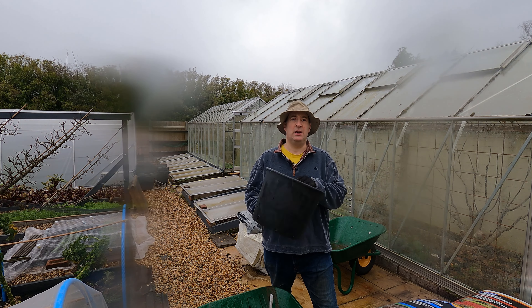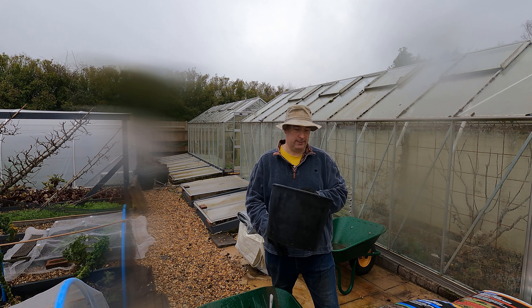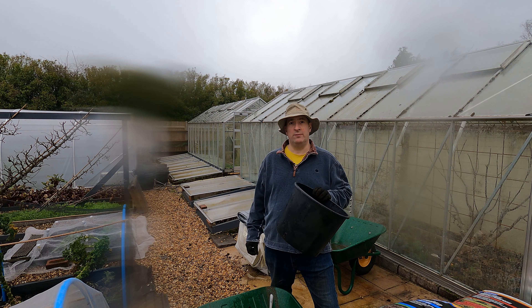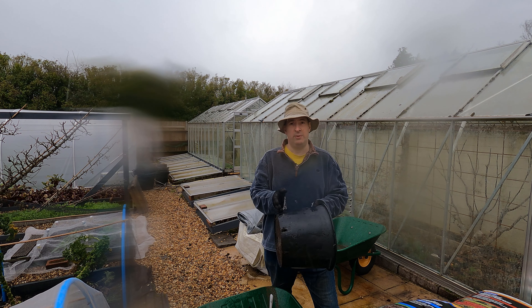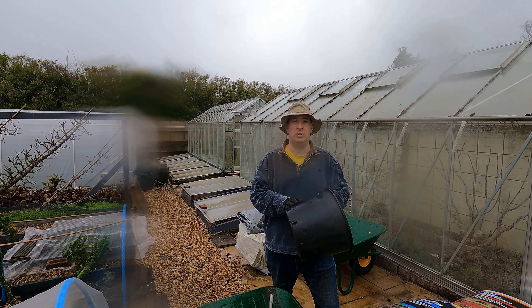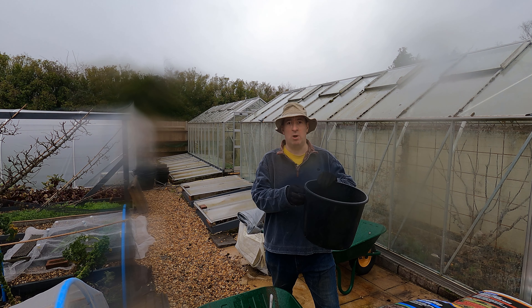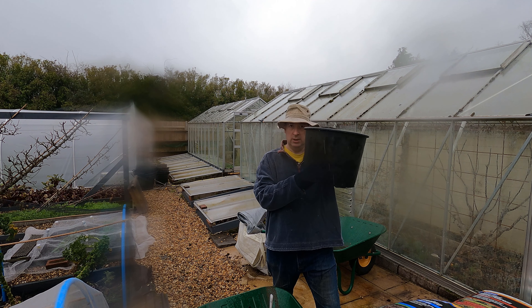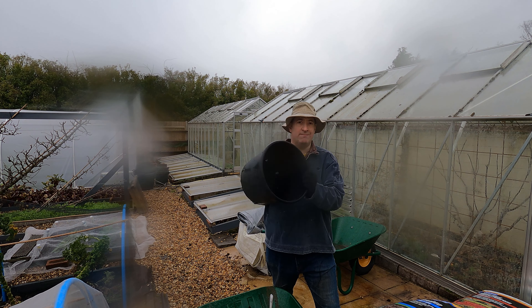I'm growing in 15-litre pots, about the same size or just a little bigger than a typical builder's bucket, and I find those ideal for our first crop — they're the right sort of size. You don't need a huge depth of soil with a first early potato; it's a determinate sort of potato and they're not going to give you any bigger crop in lots of soil than they would in this sort of depth. So for me these are perfect for starting our first crop.